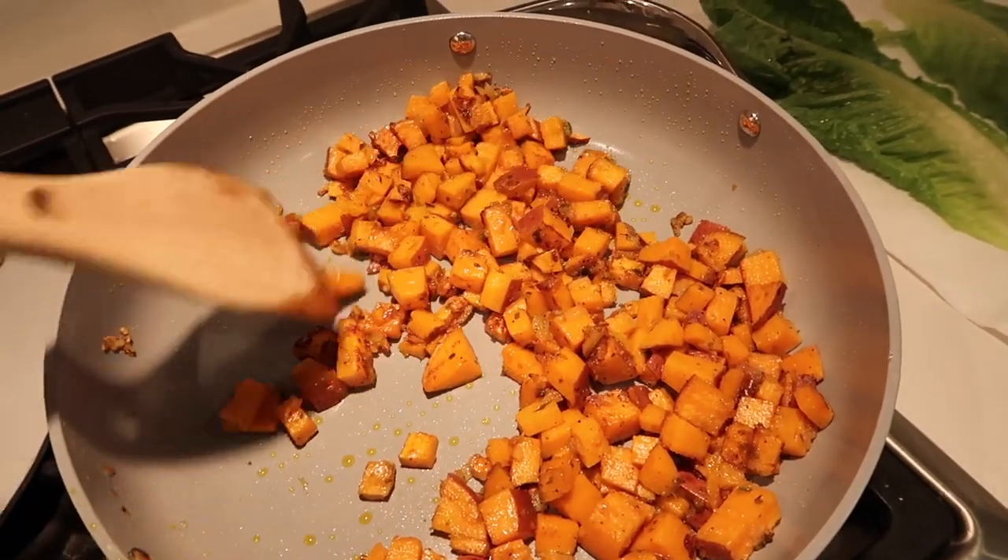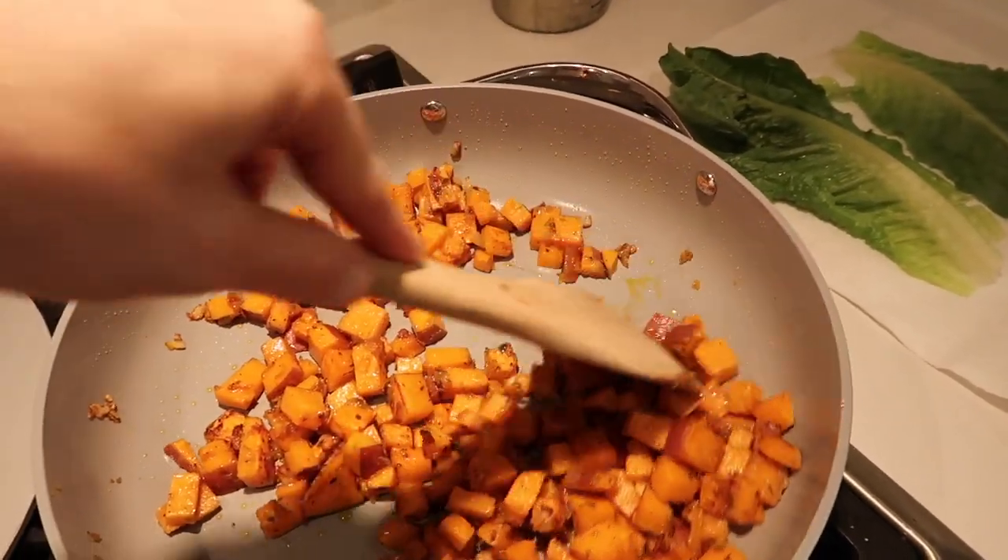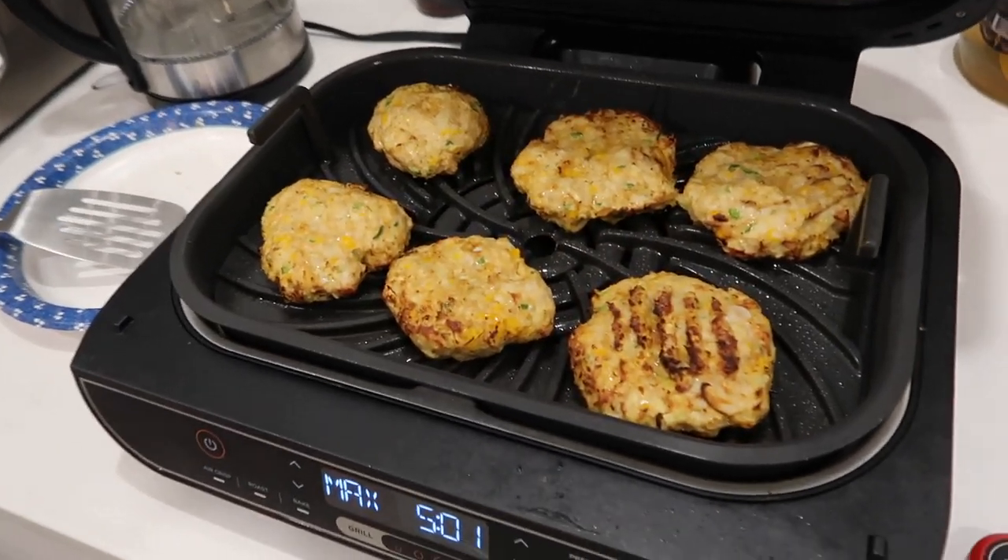The turkey burgers are in the pan and I'm so happy — they did not fall apart and they look really good!